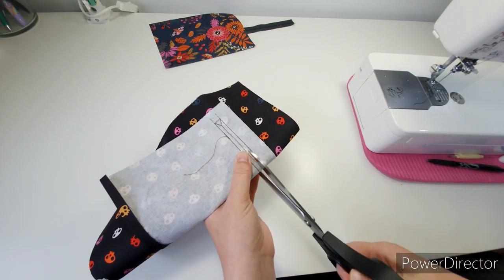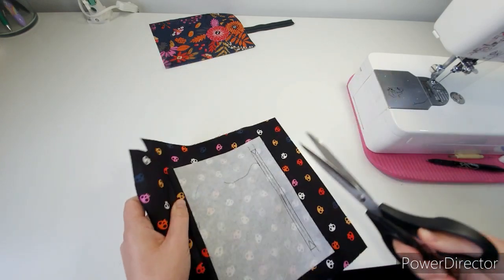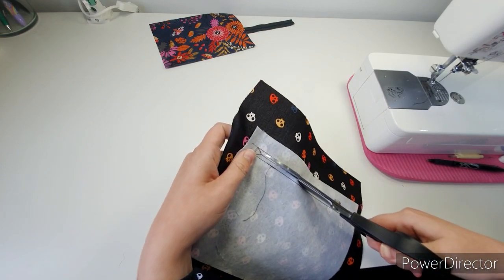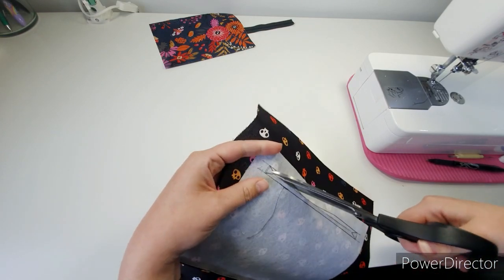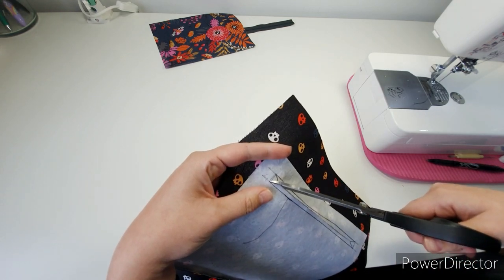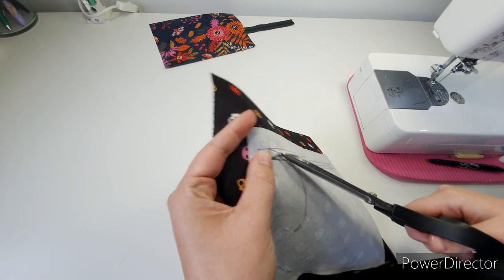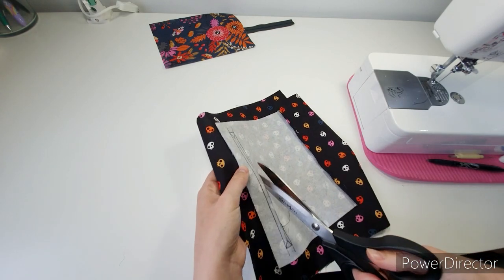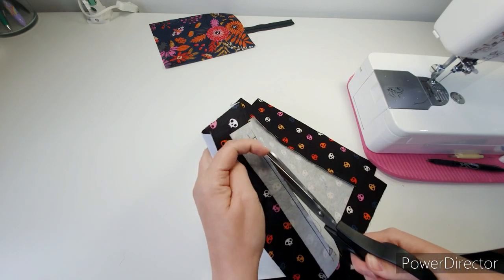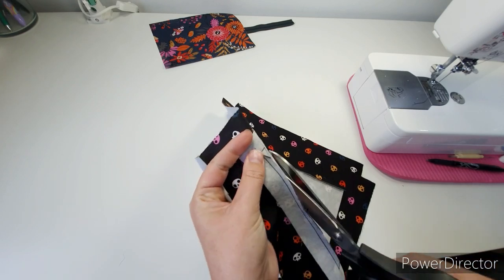I'm just folding mine to make the first snip, then I'll cut along these lines and into the corners. Go as close as you want but don't snip the stitches — obviously the closer you get the crisper your corners will be. And if you do end up snipping them, don't panic, just sew over them again.